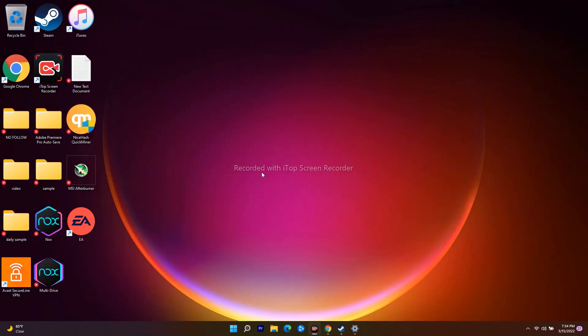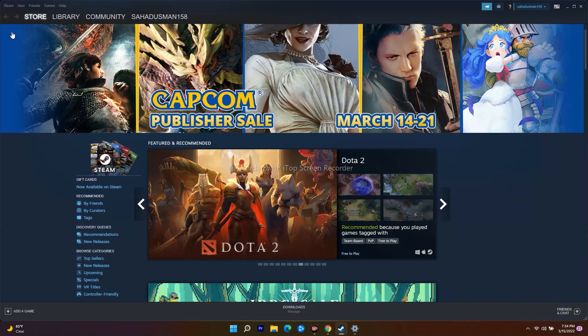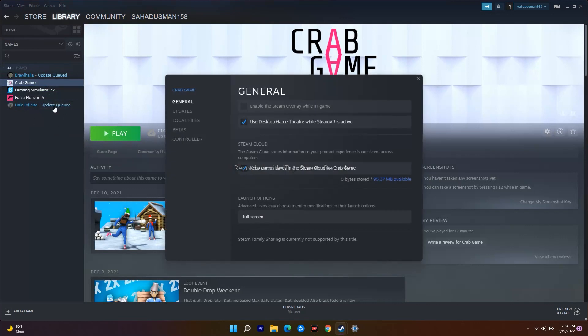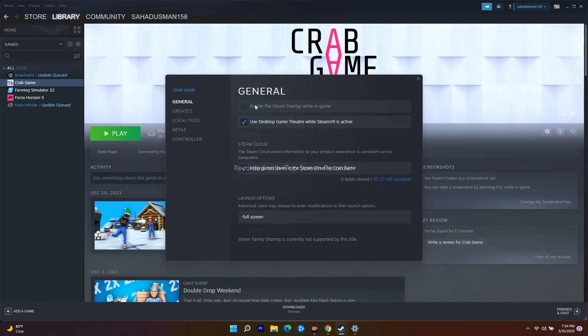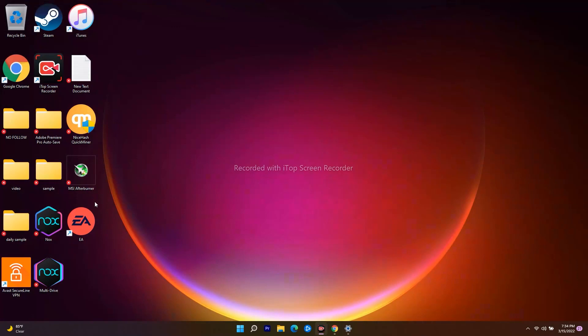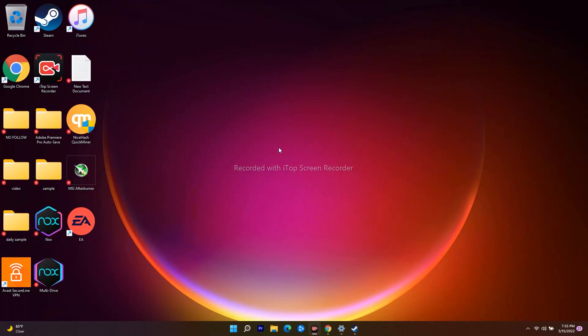The eighth step is to turn on Steam Overlay. Go to Steam, open the Library, select WWE 2K22, right-click and go to Properties. Under the General tab, you can turn on Steam Overlay. Once done, play the game and the issue should most probably be fixed.